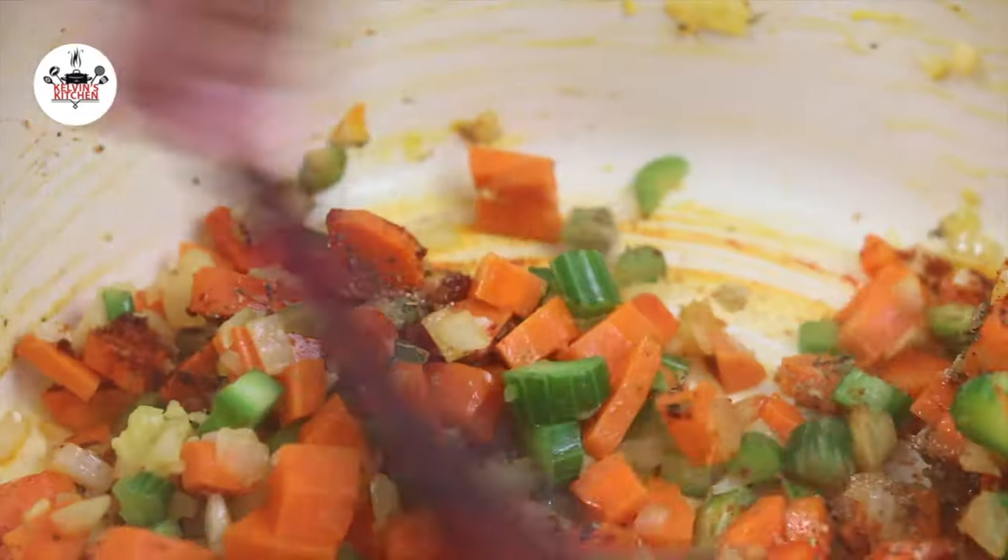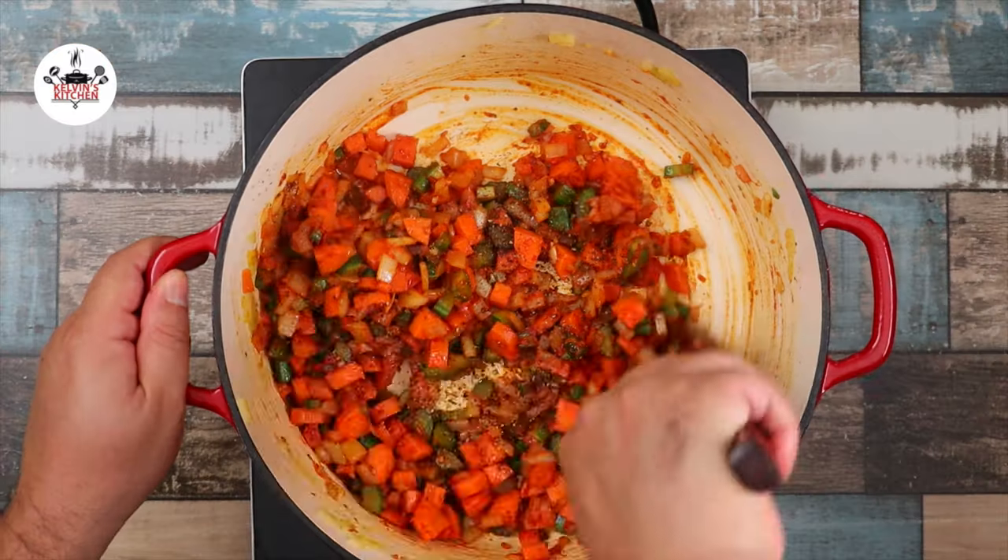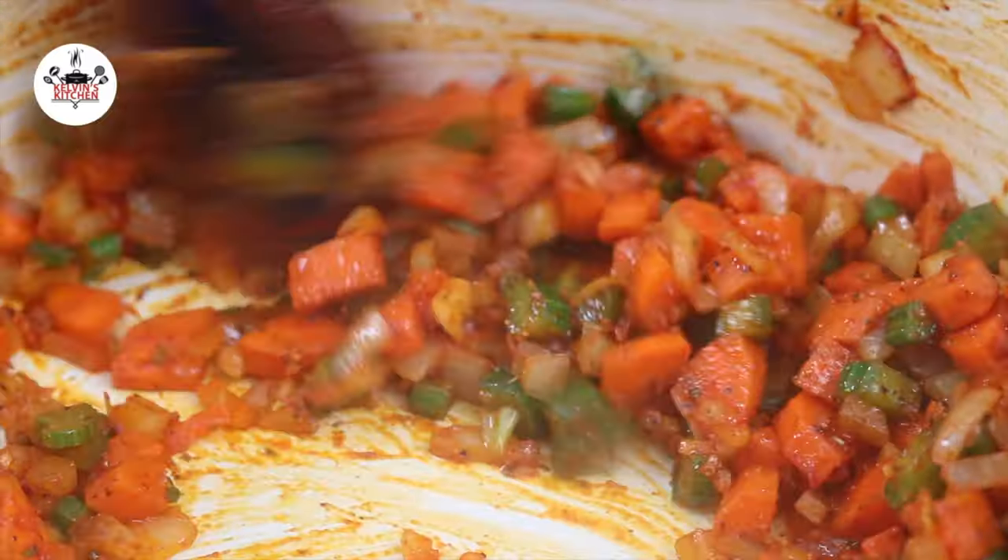Go ahead and toss to wake up the spices. And before I forget, freshly ground black pepper to taste. Toss again to incorporate the black pepper in.